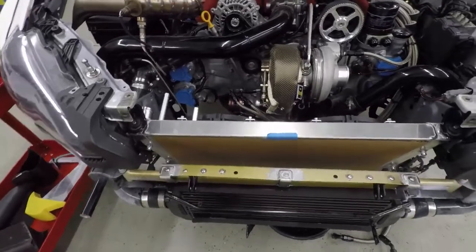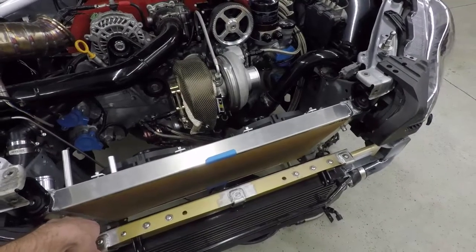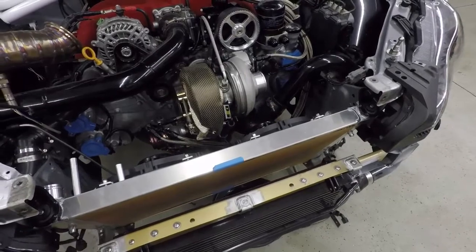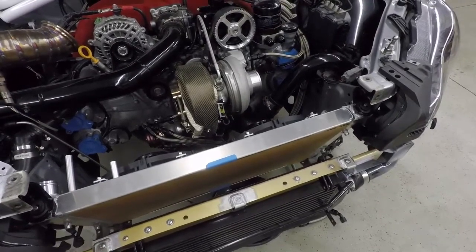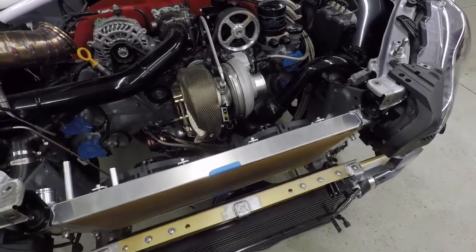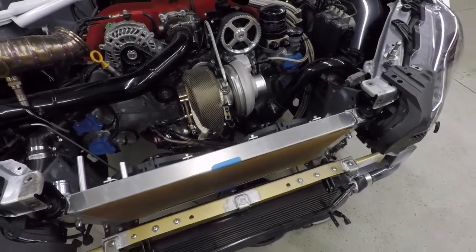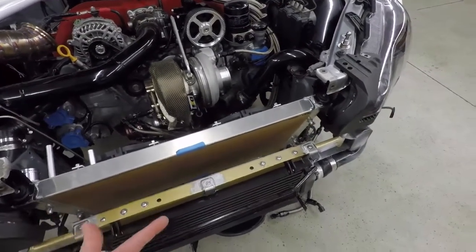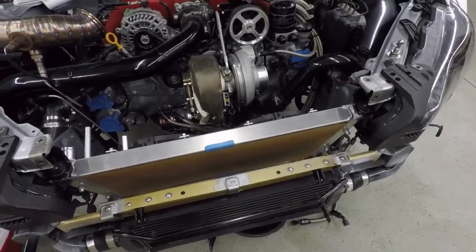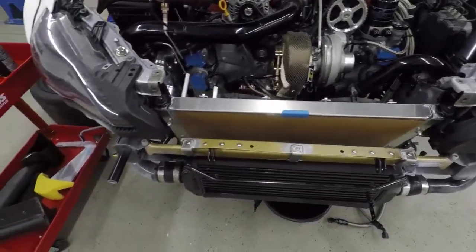For an oil cooler, we are going to do a custom unit. It's going to bolt to the front of the radiator initially - I say initially because, fingers crossed, the oil cooler we come up with will actually reduce their temps so much that we can install it behind the radiator, which is actually where most oil coolers reside in a motorsport environment. Their oil temps and water temps were definitely high before, so we're hoping to fix those issues. We also have some ducting designed in CAD that we will be manufacturing for the entire setup.